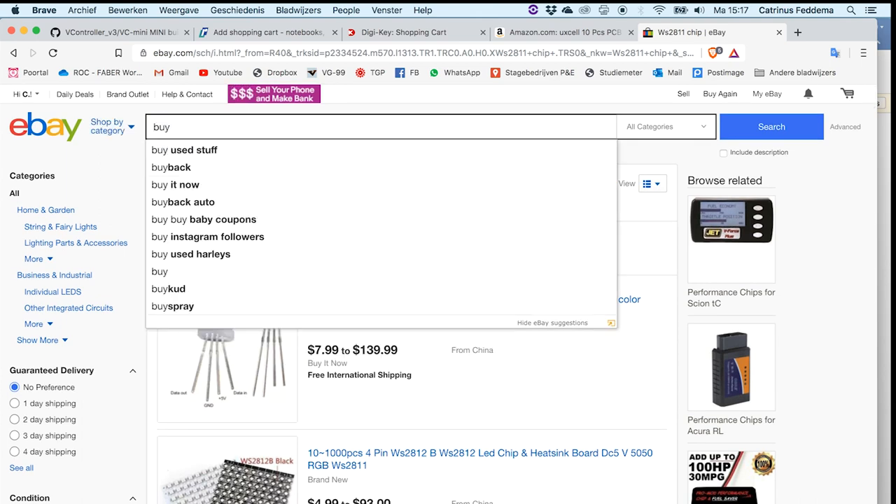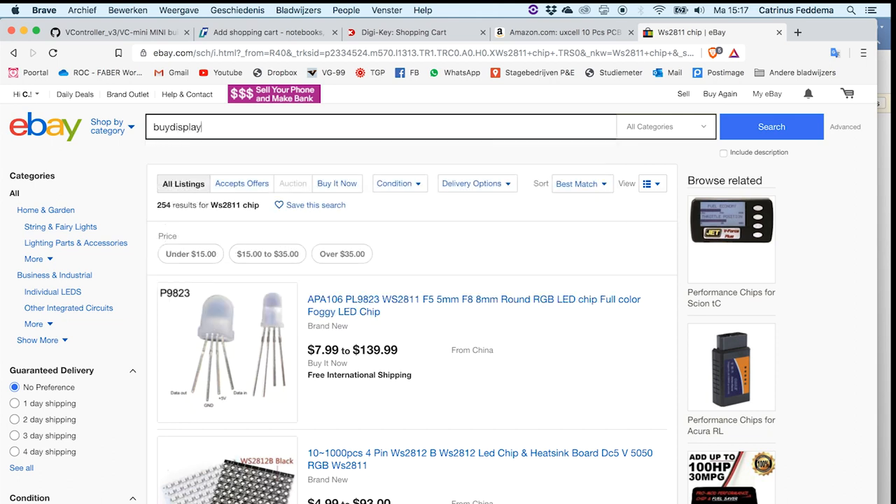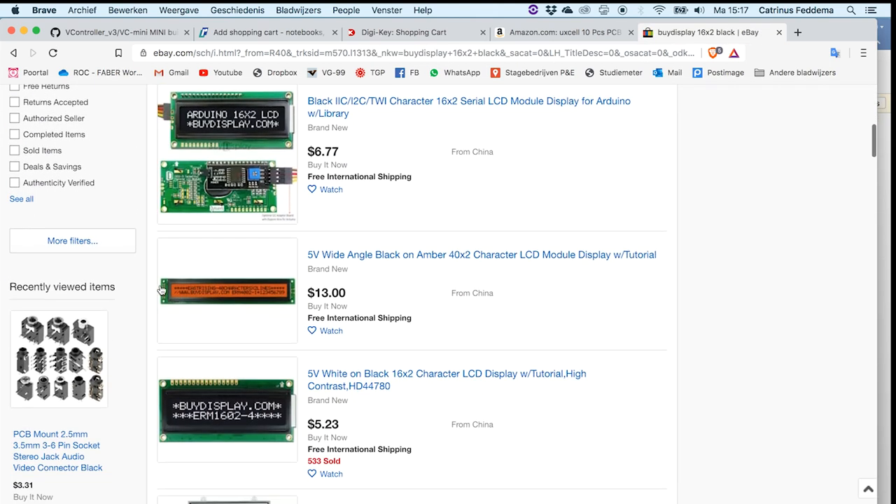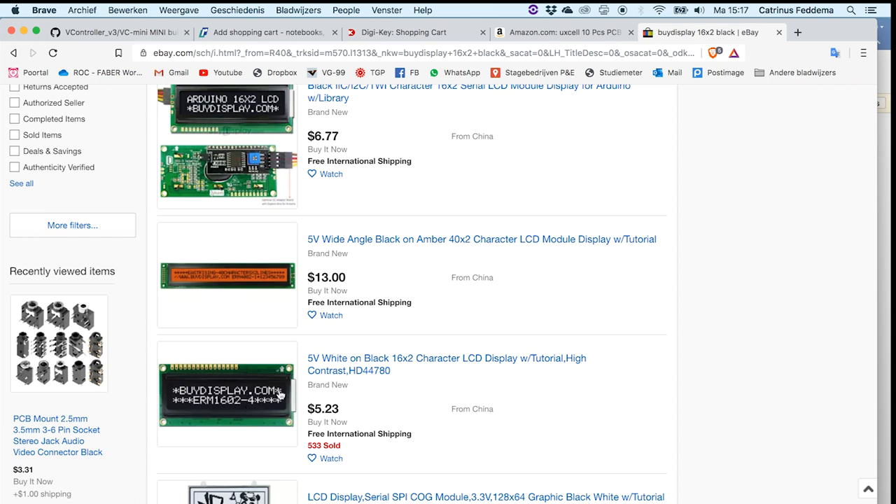You can also find the ByDisplay 16x2 black display on eBay. Searching 'ByDisplay 16 by 2 black' will usually get you to the proper one — 5 volts, for around $5, you can have the monochrome version of the display.